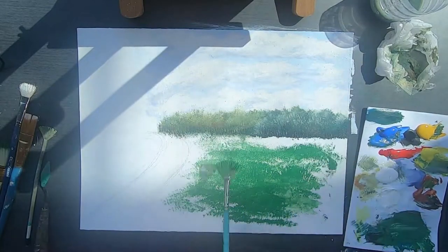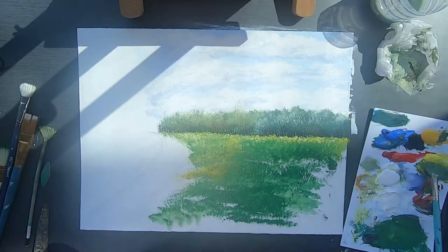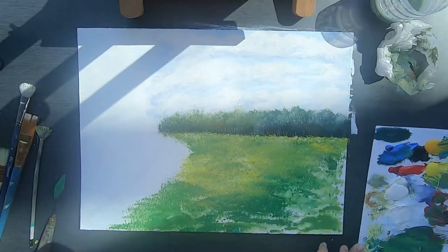This part made me realize how much I need a bigger paintbrush for bigger canvas paintings. You're going to see me struggle a bit here because I'm going back and forth with painting it.